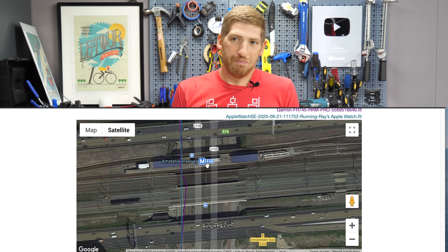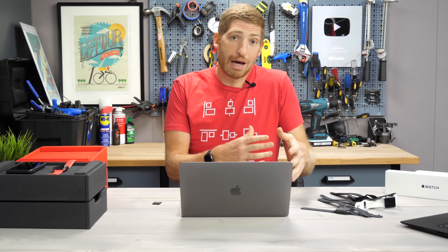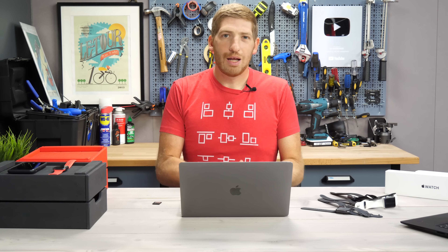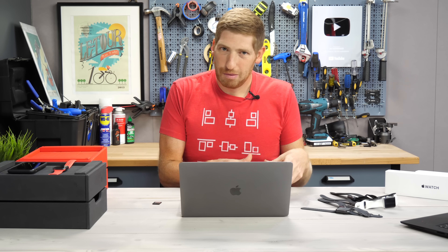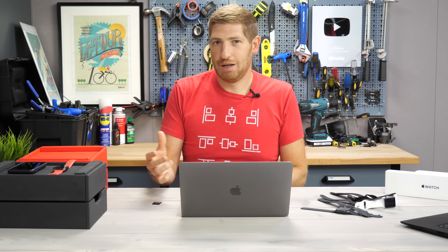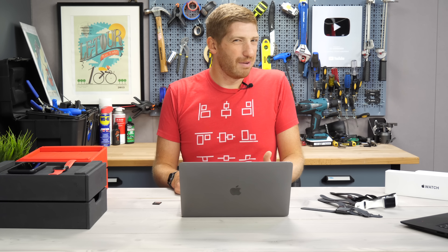The SE does have a compass and a slightly more advanced altimeter. But when's the last time you used a legit compass? And when's the last time you needed the altimeter on the watch face up to the second? Keep in mind, they all have altimeters — this one just adds up-to-the-second watch face display. So for those features, probably not going to need them either.